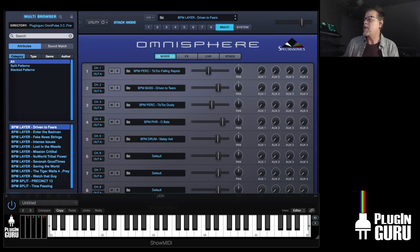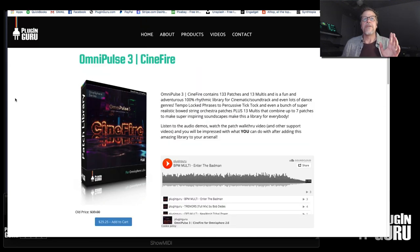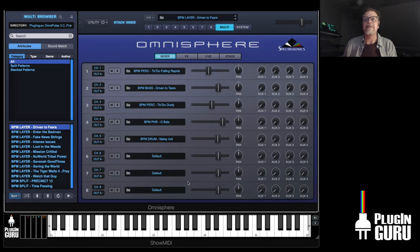By the way, if you want to get this library, you can go to PluginGuru.com. It is on an introductory special price until October 1st of $29.25. After that, the retail is $39 for 133 patches and 13 multis.